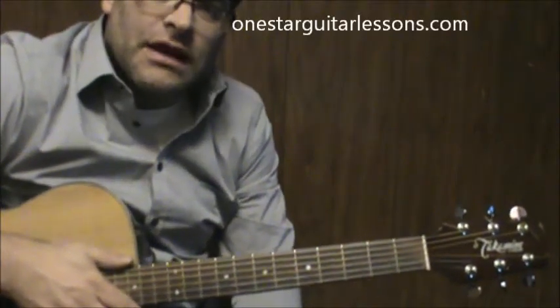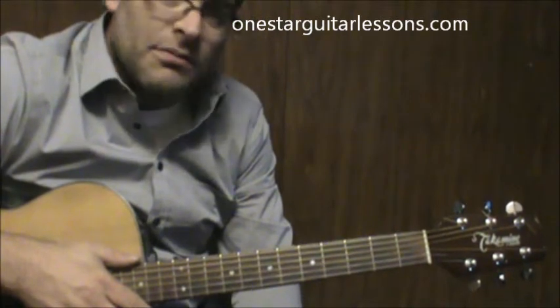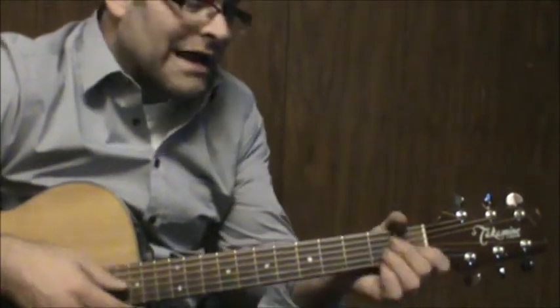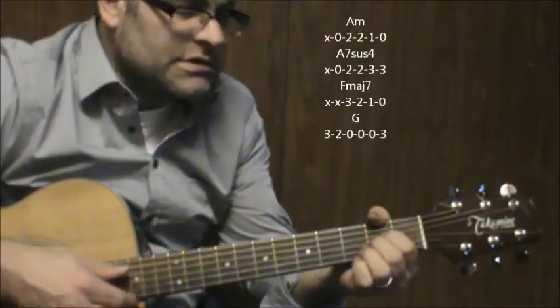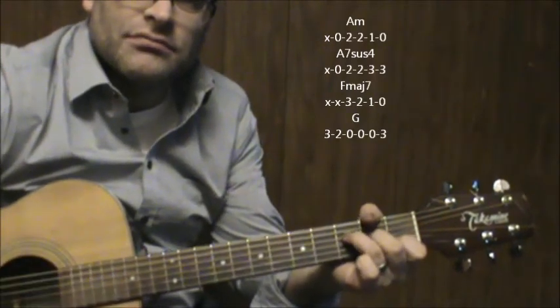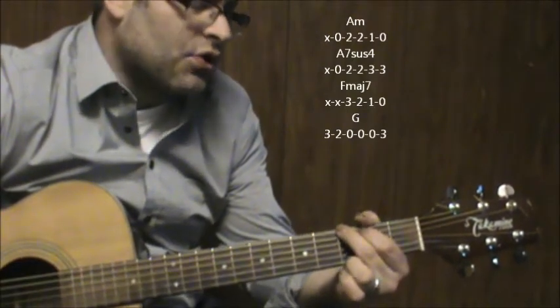Hey, Eric here from OneStarGuitarLessons.com giving a quick lesson here in this fun song, Under the Milky Way. Most of the chords we're going to be playing throughout the song are A minor to an A7sus4, F major 7, G. So this is your progression.